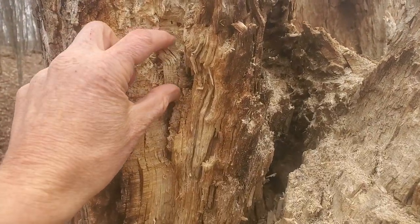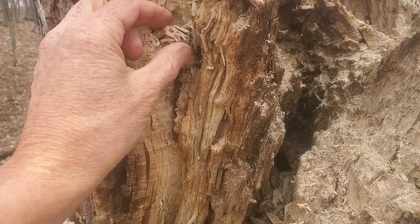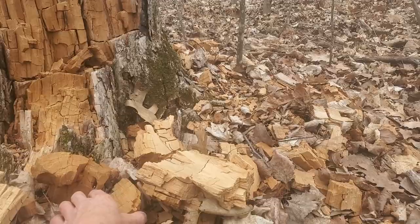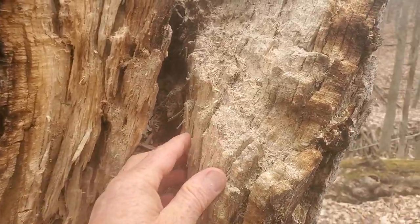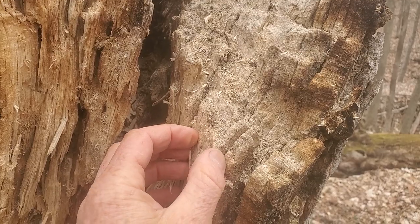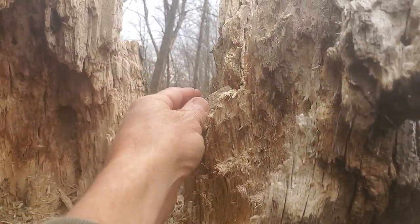This rot is produced by different fungi, and the type of fungi combined with the species of the tree gives us a whole host of different fire starting powers. Today we're going to learn about the two main types, how to recognize them, and how to use them effectively.